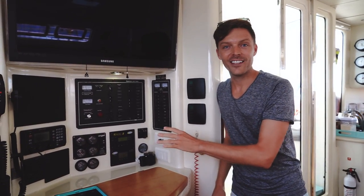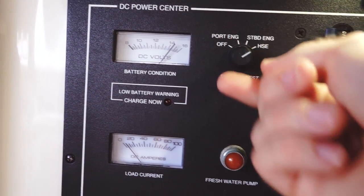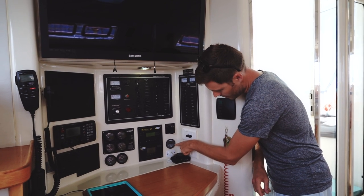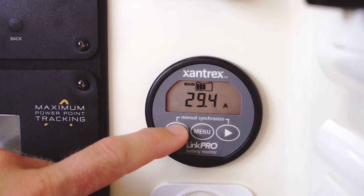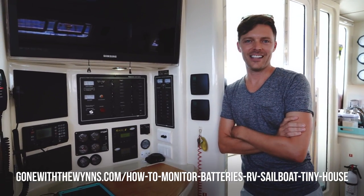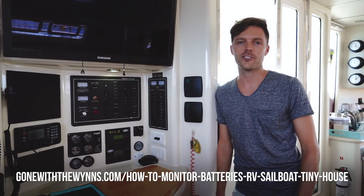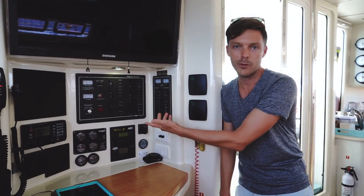First thing you definitely want to have is a battery monitor. Most sailboats come with something that looks like a little analog meter — they're horribly unreliable and not accurate. This is our battery monitor, kind of like our fuel gauge. It tells us how much power is going in and how much power is coming out of our battery bank. We did a video a while back in the RV that explains exactly what it does. This is one of the most important things to have if you're living off the grid — before you add solar, before you add anything else.